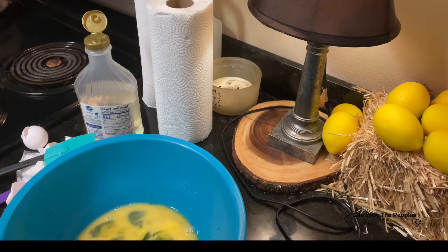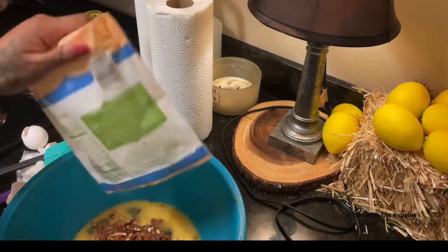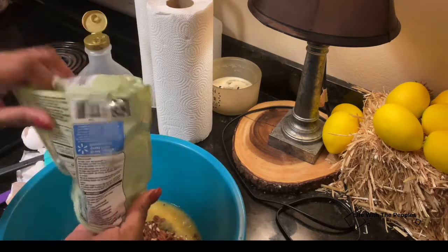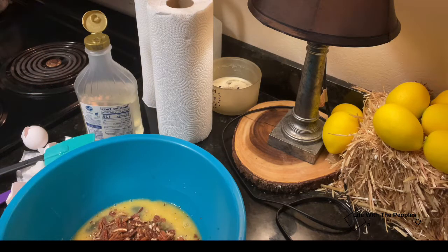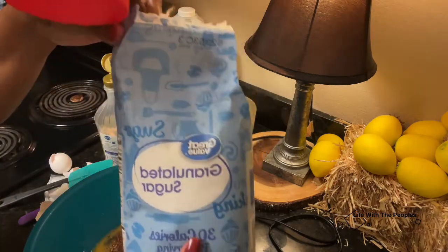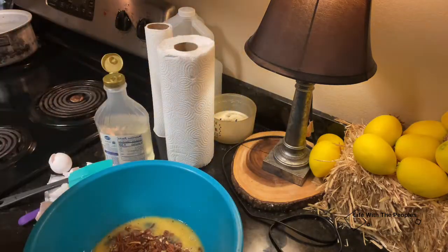And last but not least, the pecans and one cup of sugar — you can't forget that. Make sure it's granulated sugar and that's one cup.